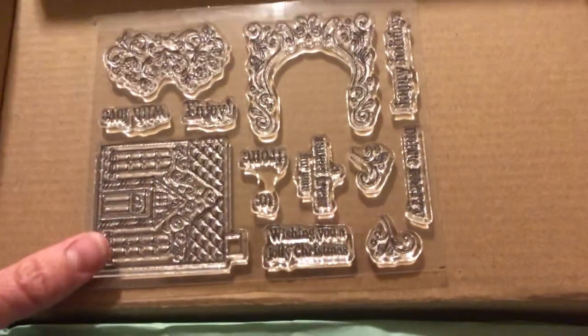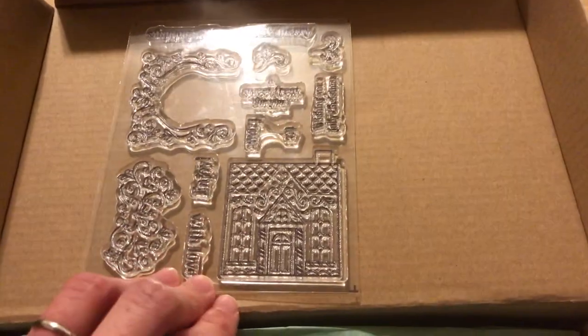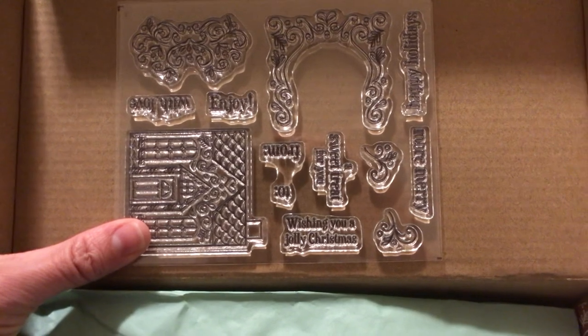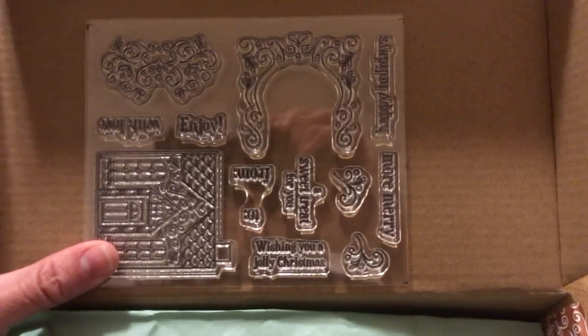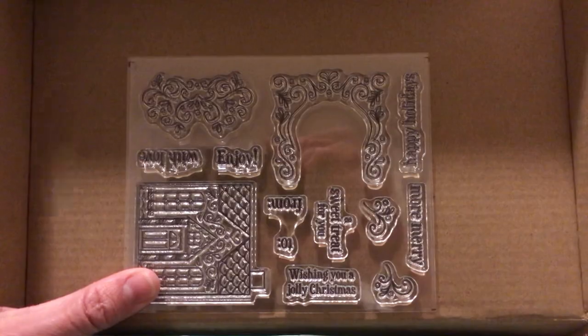It'll be interesting to see what they have for stamps. So let's take a look. These are never all in the right orientation for one shot, so I'll flip it around a few times. A little gingerbread house, and then some of the sentiments — 'Wishing You a Jolly Christmas,' 'A Sweet Treat for You, To and From,' 'More Merry,' 'Happy Holidays,' 'Enjoy with love.' We've got some beautiful scroll work. So that's our stamp set.